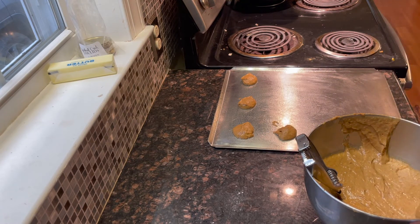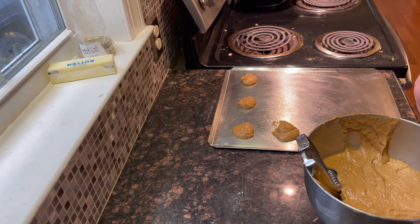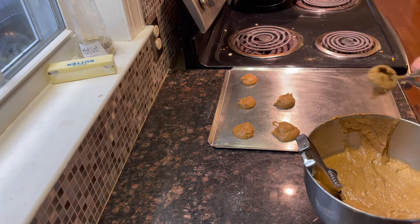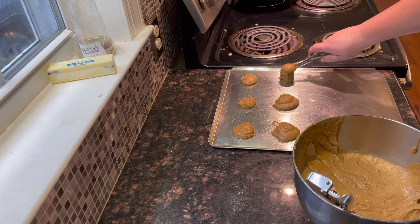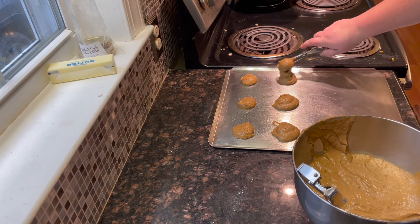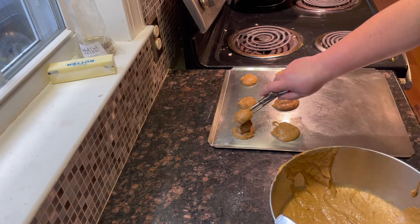You want to use a 2 oz cookie scooper to drop the batter onto a parchment-lined baking sheet, or I like using a stainless steel cookie sheet just lightly greased. You should be able to fit 12 cookies on each tray, or enough for 6 whoopie pies.